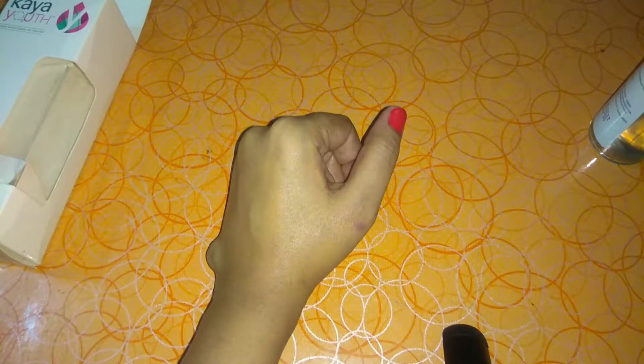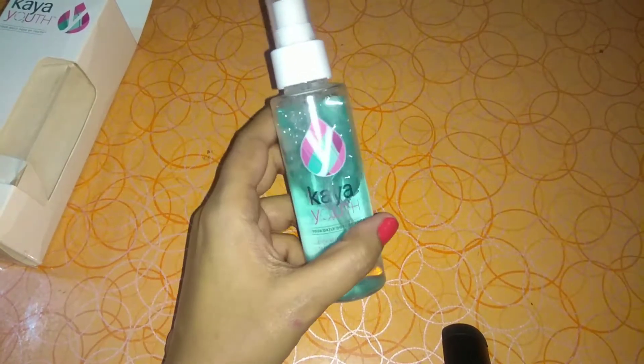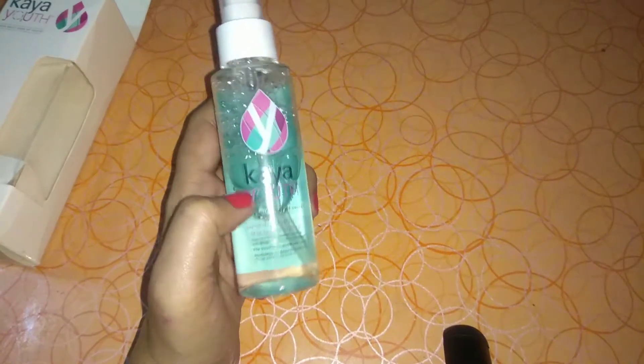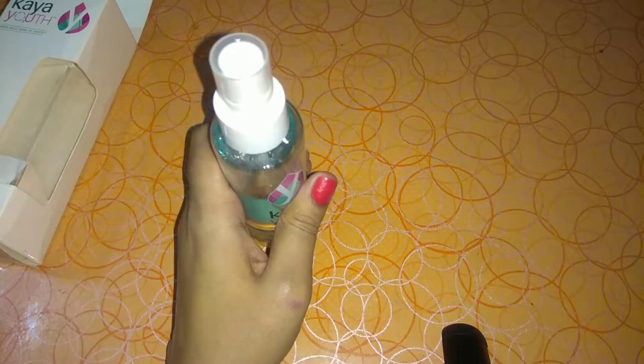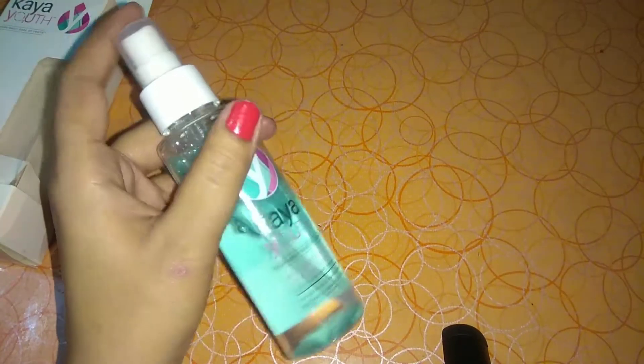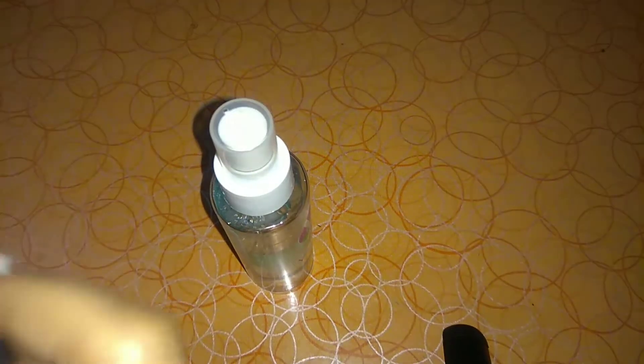I bought it for 135 rupees and I like the overall product. My skin is sensitive and I can't use just anything — but it didn't irritate my eyes at all. It was very good.